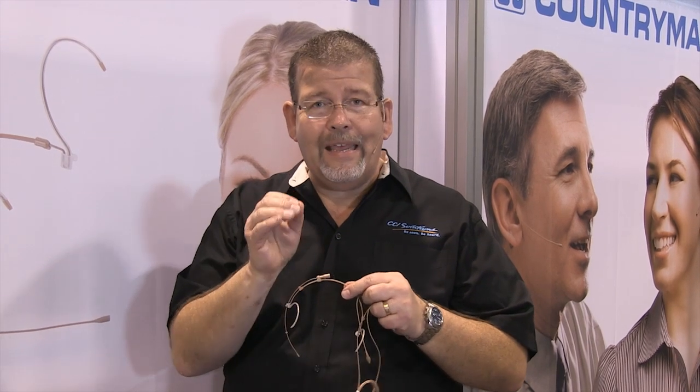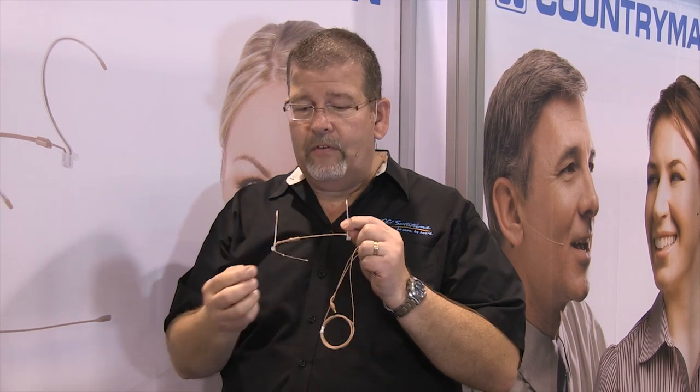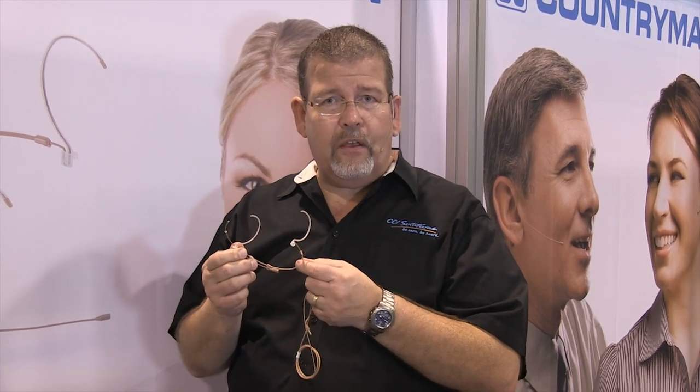So if you're looking for an articulate ear set or headset type microphone with a dual ear mount that is extremely tiny but very articulate, check out the H6 from Countryman. Simply click on the link below this video for CCISolutions.com — you'll always get the best available pricing on Countryman.